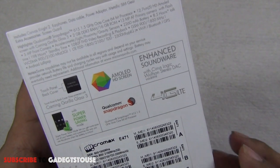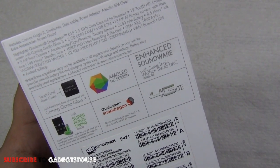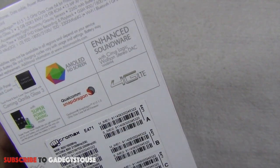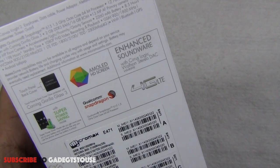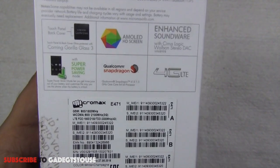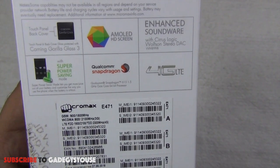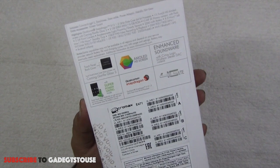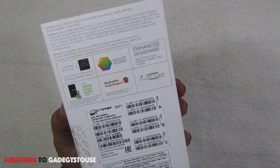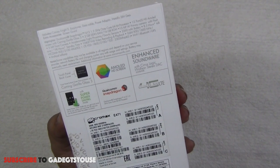The AMOLED display is high definition with good viewing angles and good color production. The device also has good surround sound experience — it's loud and clear. We have a Qualcomm Snapdragon 615 octa-core 1.5 GHz 64-bit CPU, support for super power saving, and 4G connectivity supporting both TD-LTE and FD-LTE frequencies.